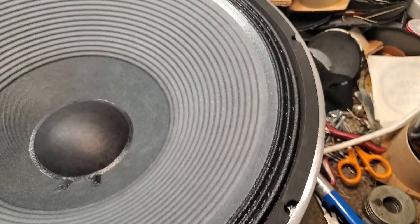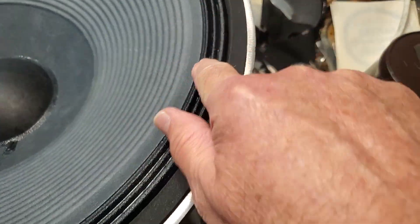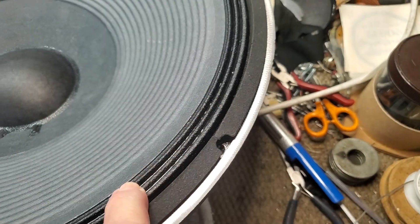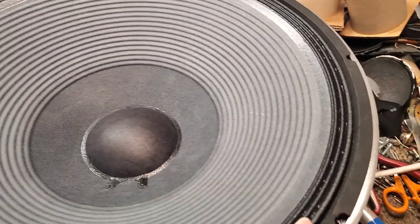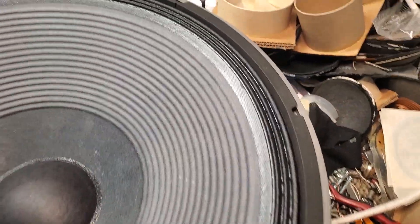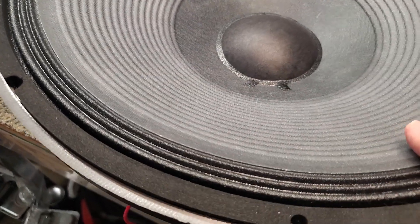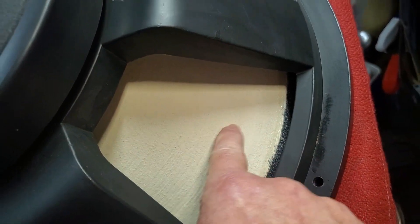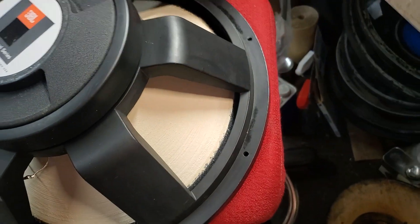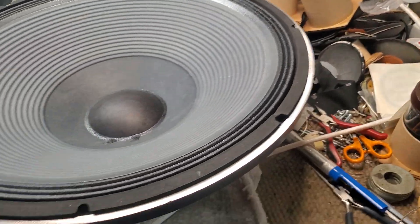What I've done is taken a 2241-style cone that has the higher excursion accordion cloth surround. Because what happens with the 2245 is the foam surround rots after about 10 years and has to be done again. I've applied aquaplause to the back of the cone to give it the correct moving mass to get down to about 20 hertz free air resonance.